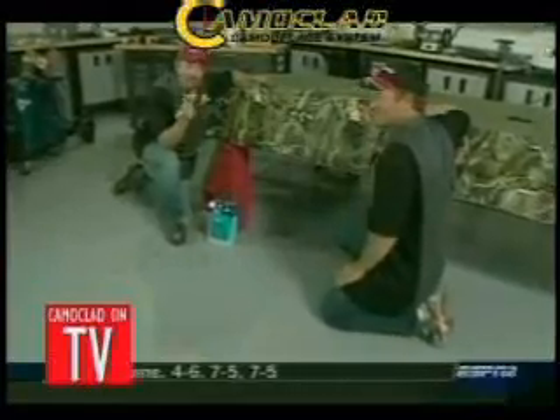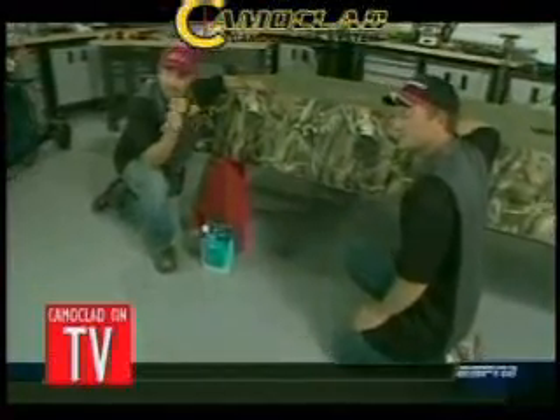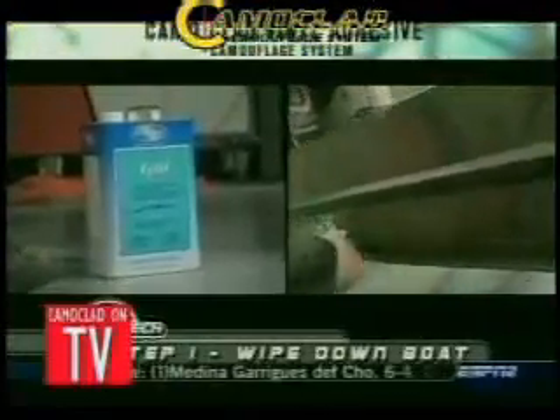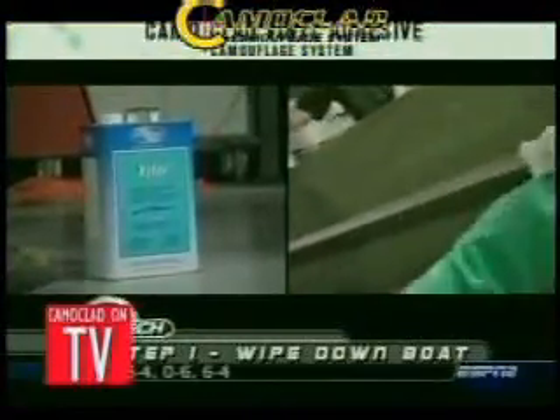Let me tell you a cool way to camo a boat without painting — this is Camo Clad. There are about six steps to doing this. First thing you'll do, you'll take a degreaser cleaner like Xilog and wipe down your boat.